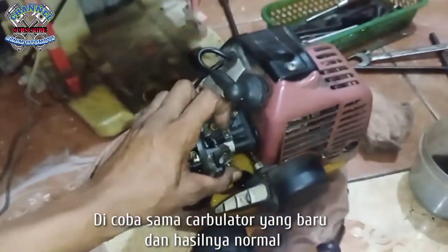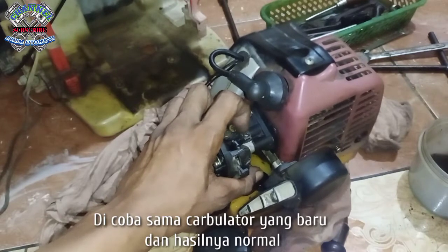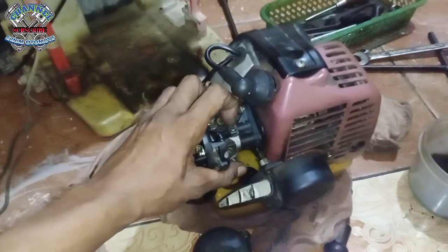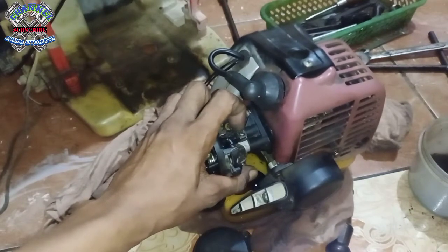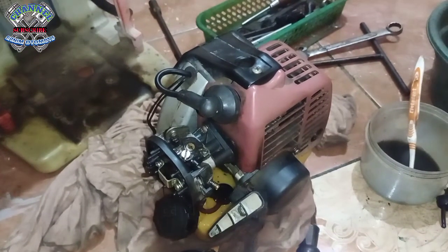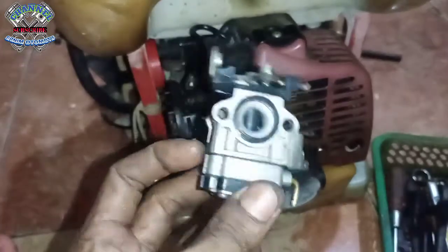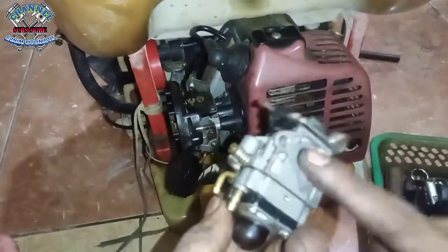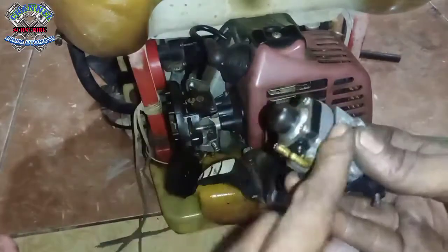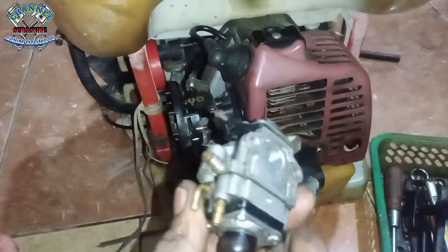Nah ini pakai karbu. Ini yang bawaan mesin ini ya. Ini sudah tidak benar, udah ngaco. Tadi udah sempat dibersihkan juga bagian dalamannya, masih tetap aja, nggak bisa.